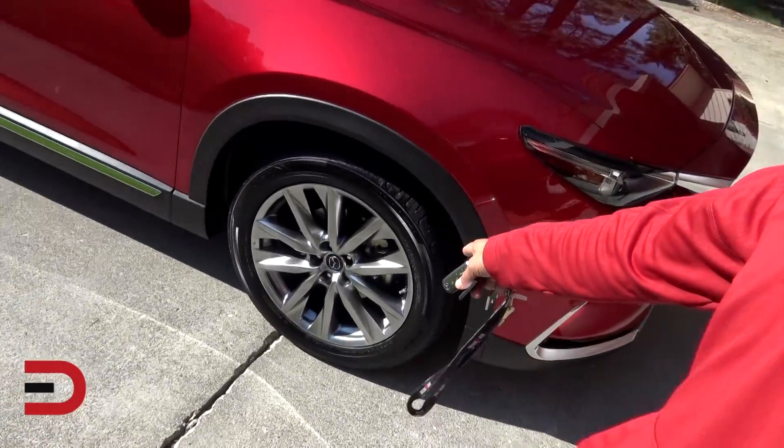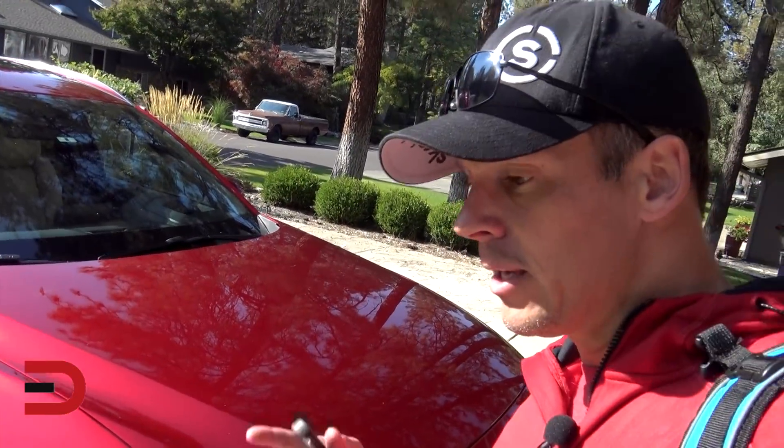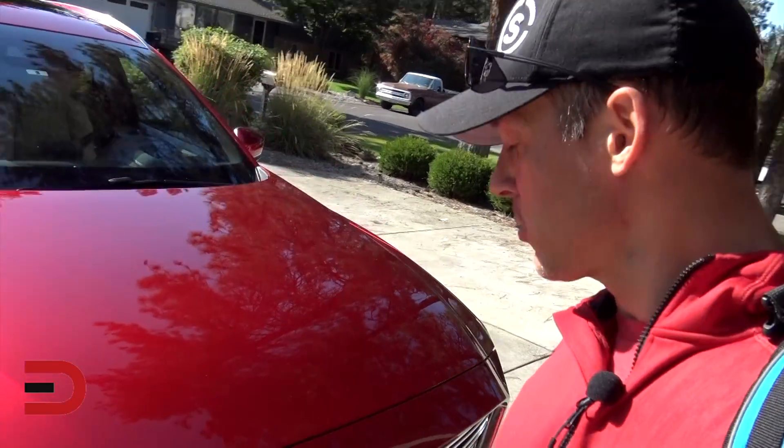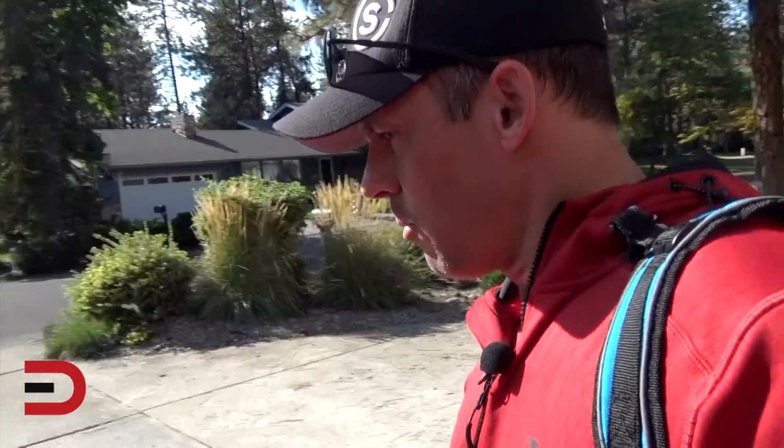20-inch rims on it here. This does have a 2.5-liter inline four-cylinder turbo engine — 232 horsepower, I believe — and 310 pound-feet of torque. I just love the sun on the red. So let's open this thing up.